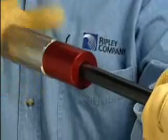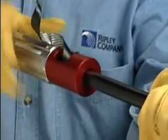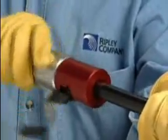Using a slight forward pressure, rotate the tool clockwise to remove the outer jacket and armor. Continue to rotate until you reach the desired strip off length.